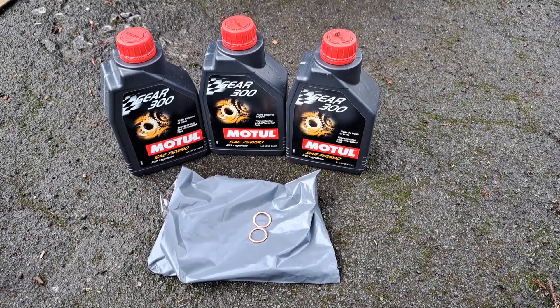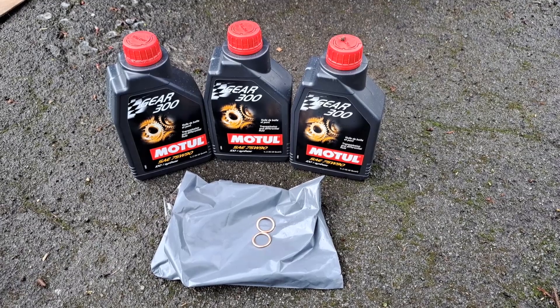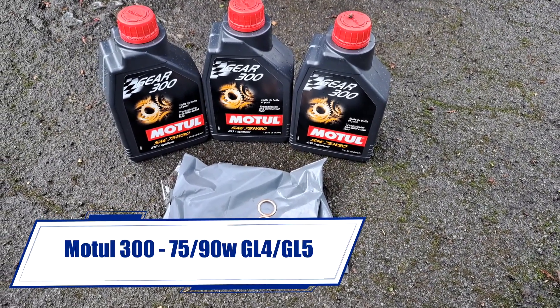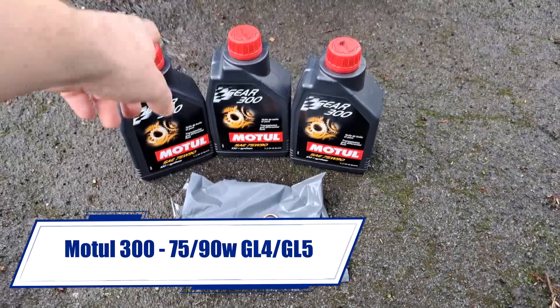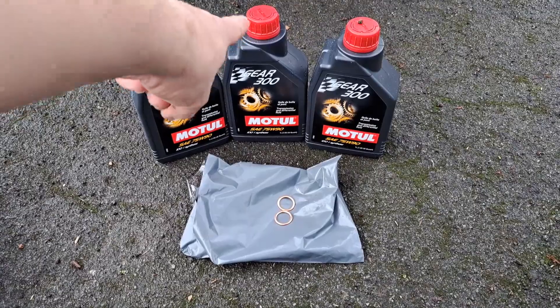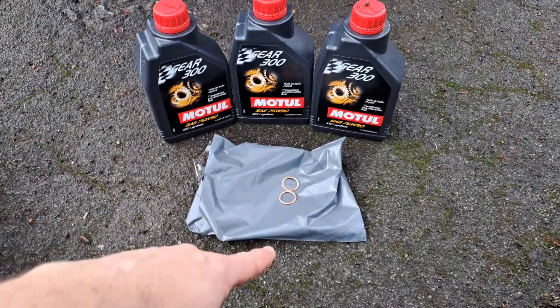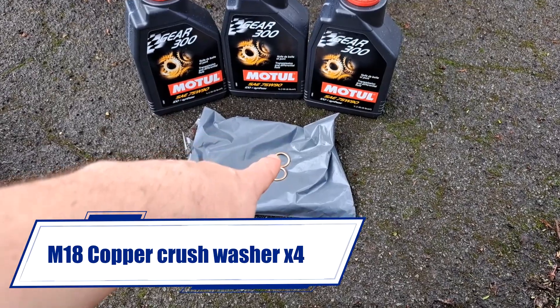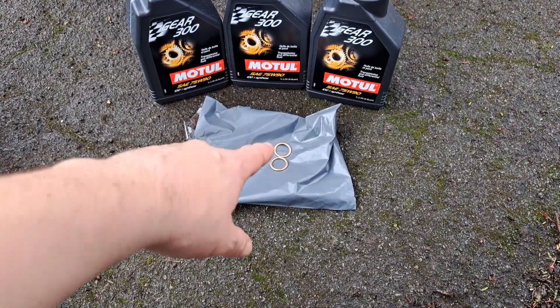Today I'm doing an oil change on the gearbox and diff using Motul 75W90 — GL4 for the gearbox and GL5 for the diff, so two bottles for the gearbox and one for the diff. I'm also putting new drain plug washers on; these are crush washers, M18s, got them cheaply off eBay.